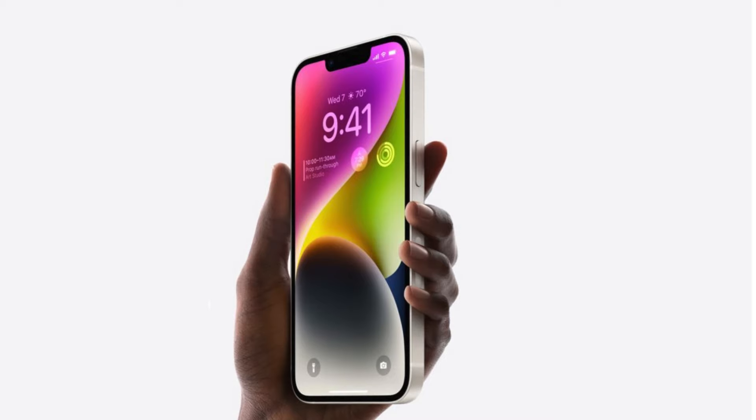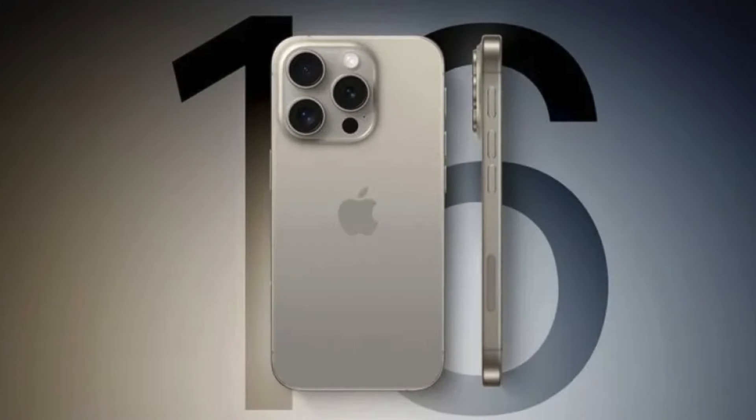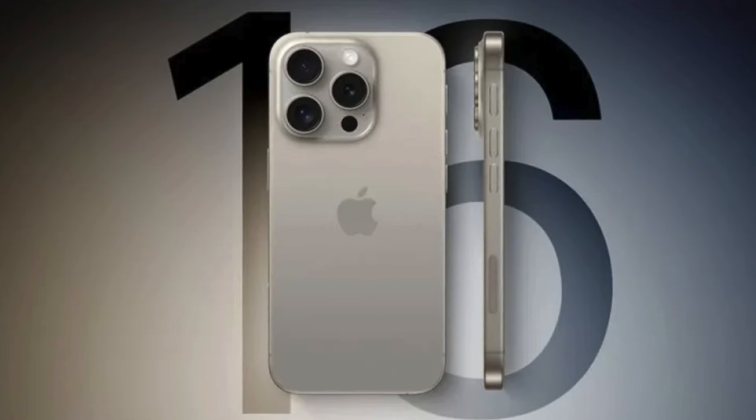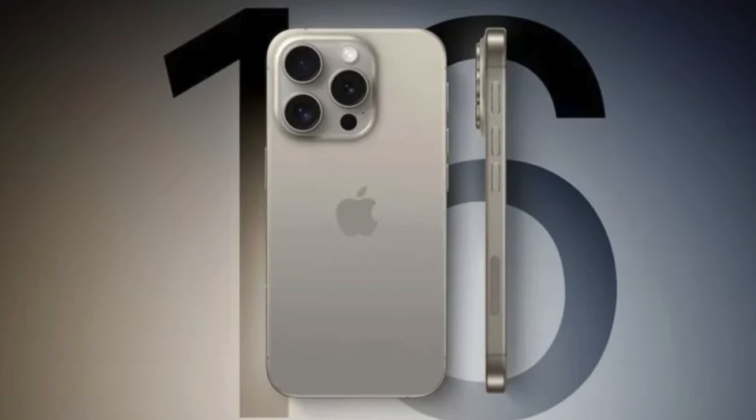The action button is a user-configurable button located above the volume buttons, first introduced with the iPhone 15 Pro, where it replaces the mute switch. Current information suggests that Apple intends to make the action button a standard feature across the entire iPhone 16 range, with it eventually being available for the iPhone SE 4 as well.